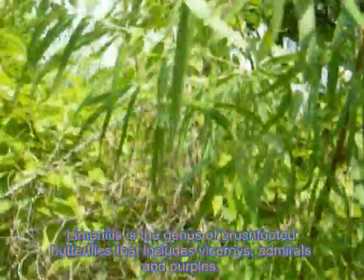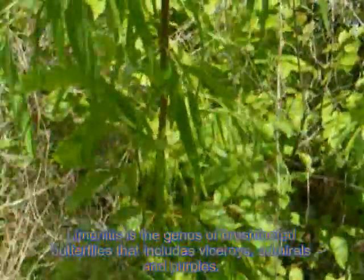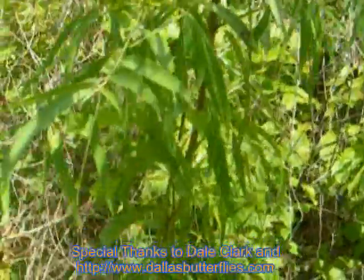So if you ever want to find some eggs, you can either look for eggs of Limenitis, or you can kind of follow the female and get eggs that way. There she is up there — I can get to it without spooking her. Thanks.